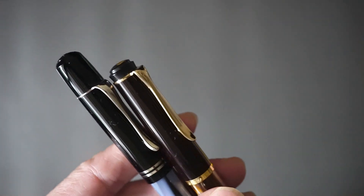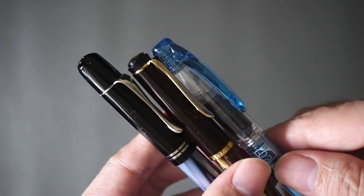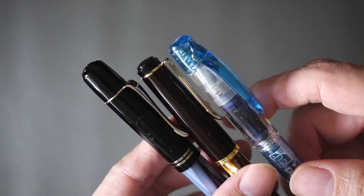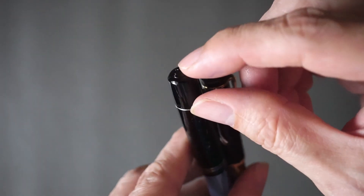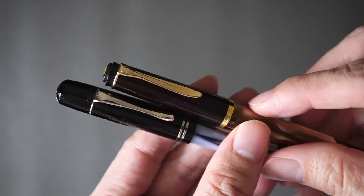Just bringing out a Preppy for comparison — most modern pens have clips starting pretty much at the top of the cap, however the M101N doesn't. It has that big space down here. I think that's the first point which harks back to that vintage look.